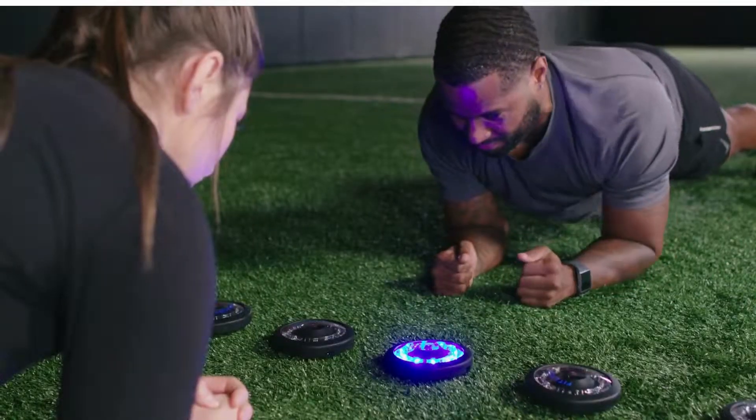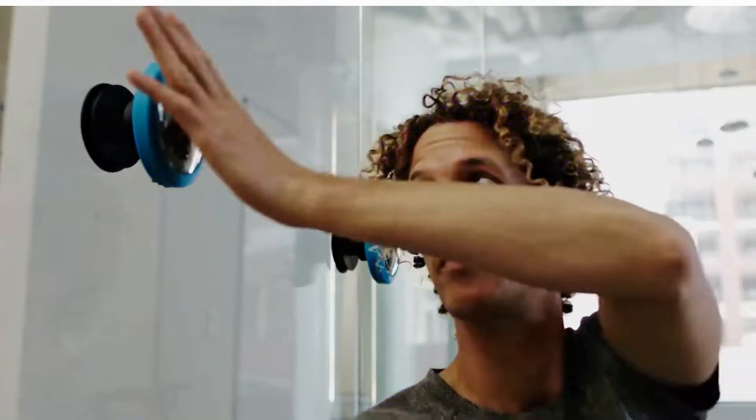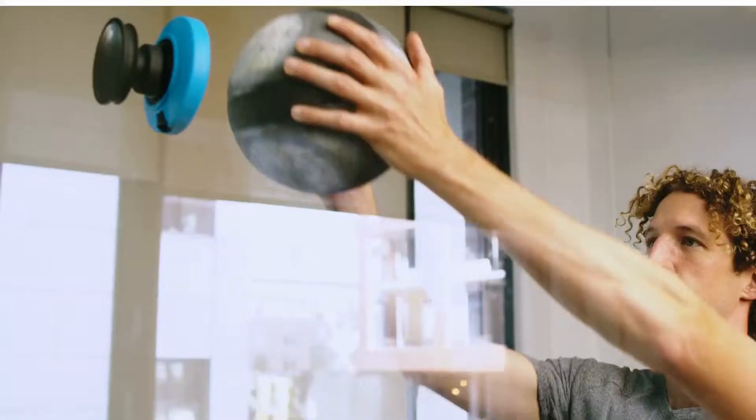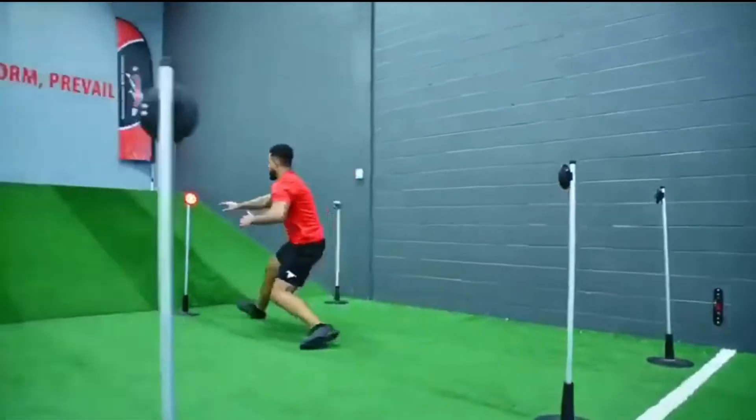What are the types of people that use this training system? We have absolutely everyone — from healthcare workers, we have doctors using this, we have chiropractors, we have athletic trainers, we have personal trainers, we have athletes themselves.